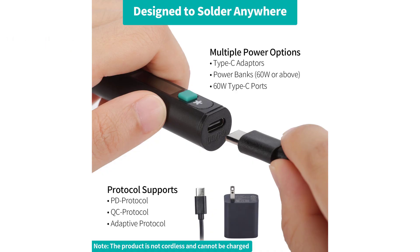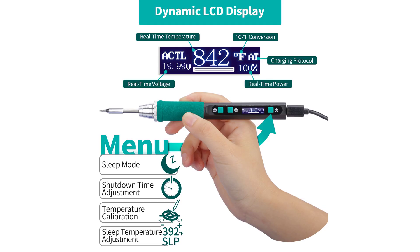This makes it compatible with high-power Type-C adapters and power banks. The compact design of the soldering iron, measuring only 7.28 inches in length, makes it an ideal choice for on-the-go soldering tasks, fitting easily into tool bags and boxes.